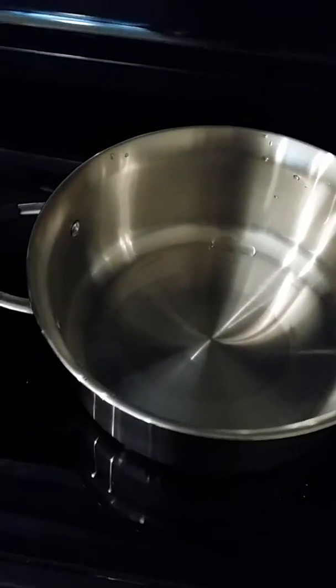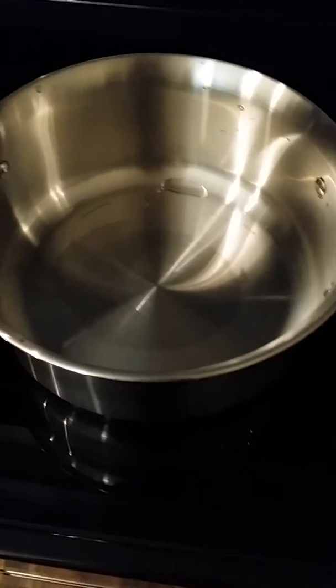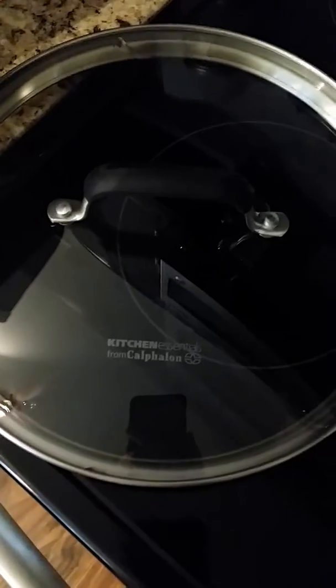As we can see here, I'm using a stainless steel pot to cook it all in. I use stainless steel because you don't want something to seep into the food that you eat. And this is — the brand for this one is...